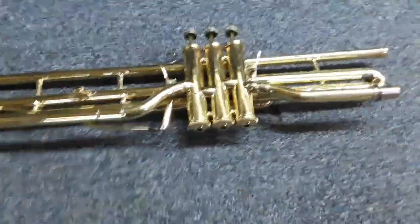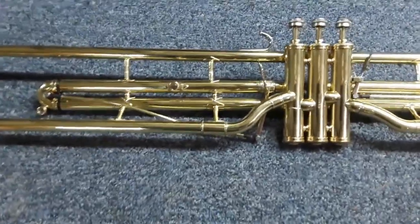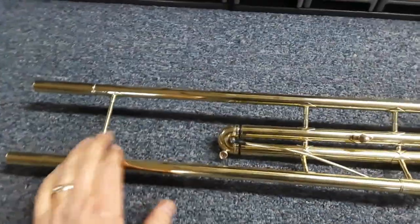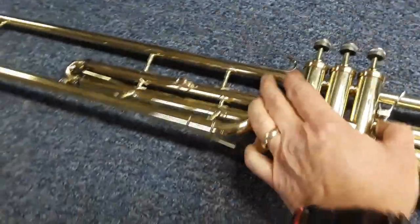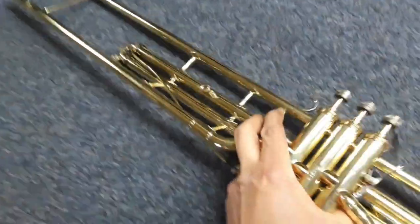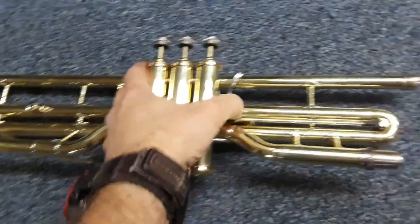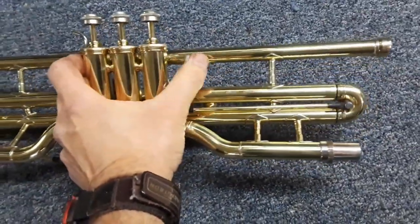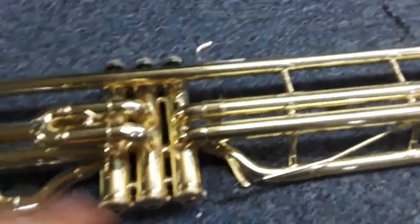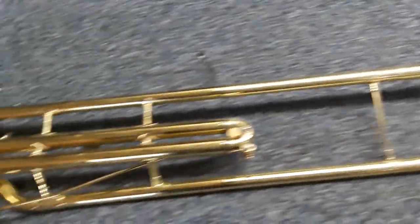I want to show this valve trombone — a mid-70s Con 5G that I overhauled, refinished, and custom built a trigger for. Valve number three, because they always play sharp there, and valve number one. It's all set and ready to go; it's been lacquered and will be just perfect.